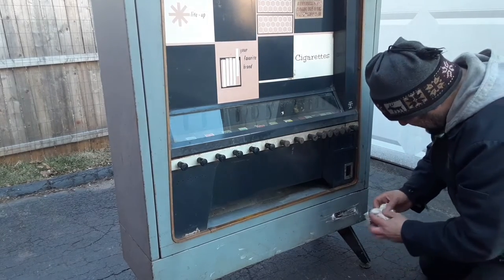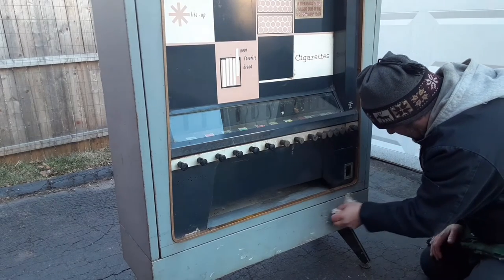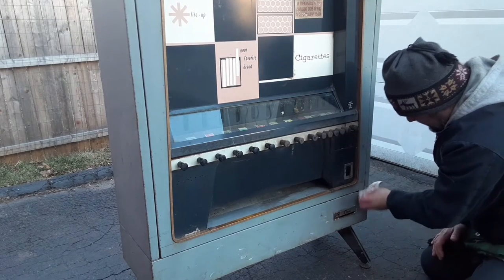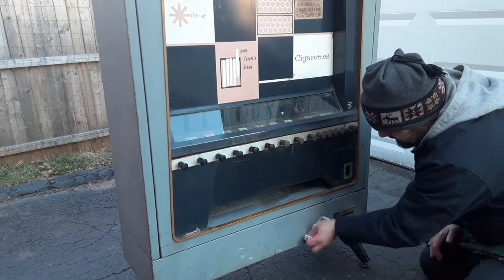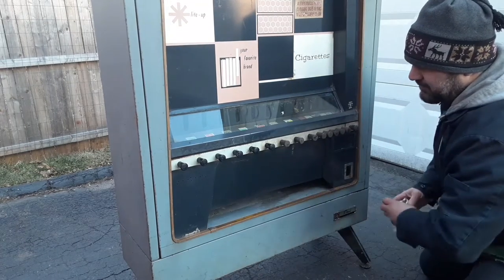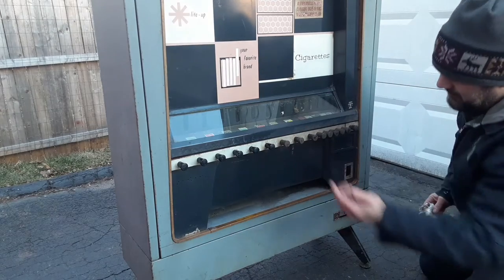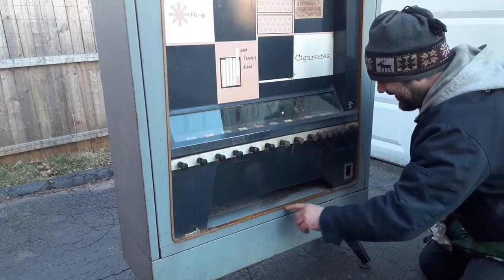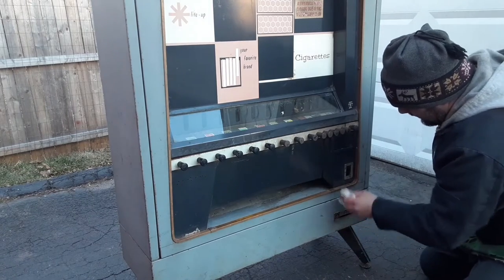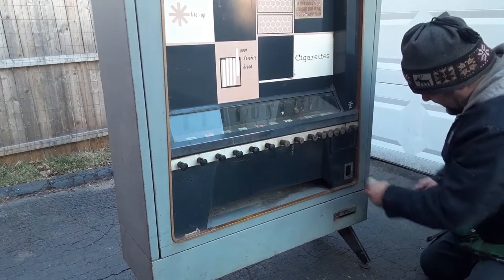Look at this stuff — that is disgusting. Years and years of dirt and grime. Clean this little emblem here. Definitely getting better. It's not going to be 100%. You can tell this must be where people grab, where the packs drop down, because it's all worn out right there. Unless that was the popular brand — it's all worn clean. Little by little, I'm getting there. I want to work on that chrome a little bit too. I'm going to give that another go around, maybe even do this chrome piece.